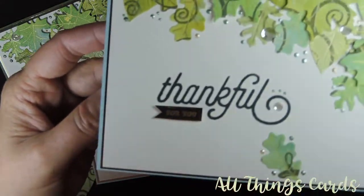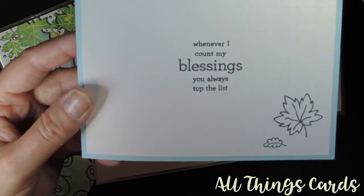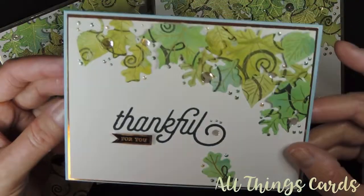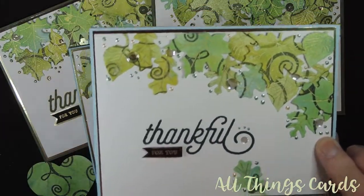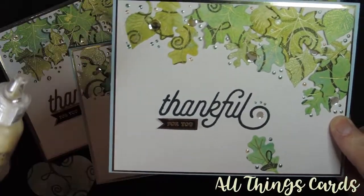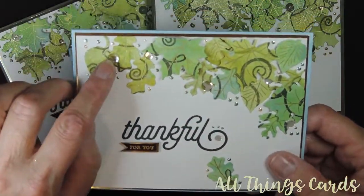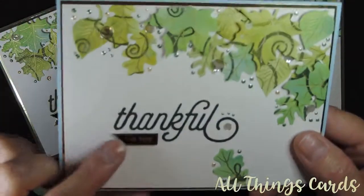This card says 'Thankful for you' on the front, and inside it says 'Whenever I count my blessings, you always top the list.' I did that again on the shimmer paper that Michael's sells, with a little bit of a gold shimmer. I've added some liquid pearls in sage and bisque, and then I added some of my little mirrored see-through sequins. It says 'A little thankful for you.'